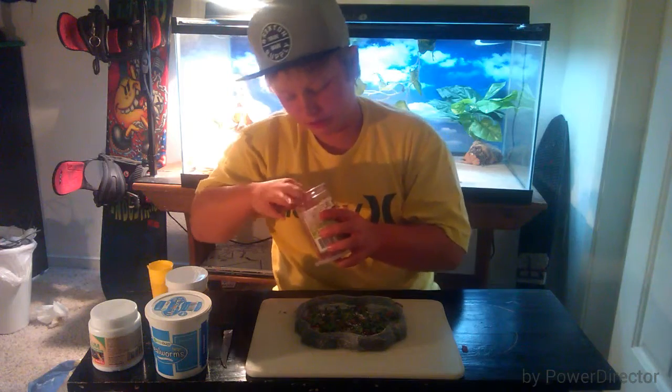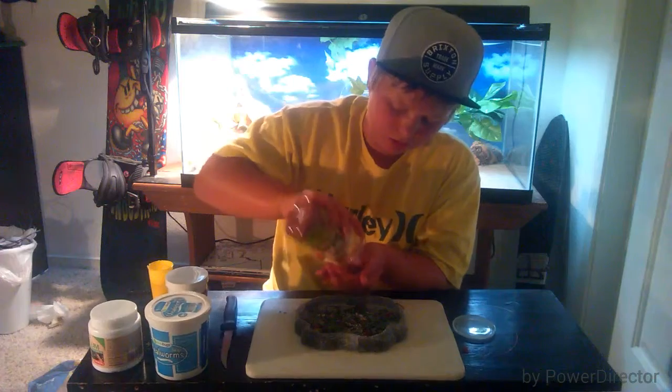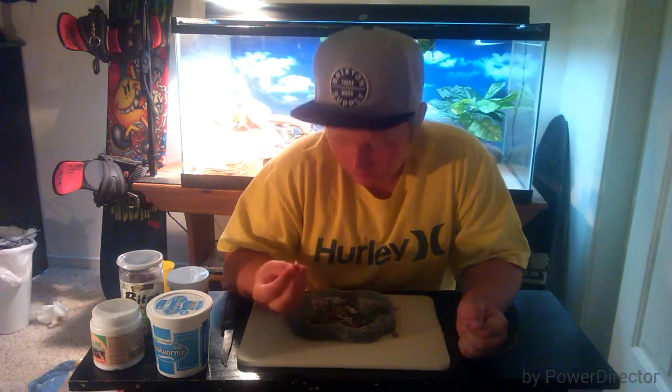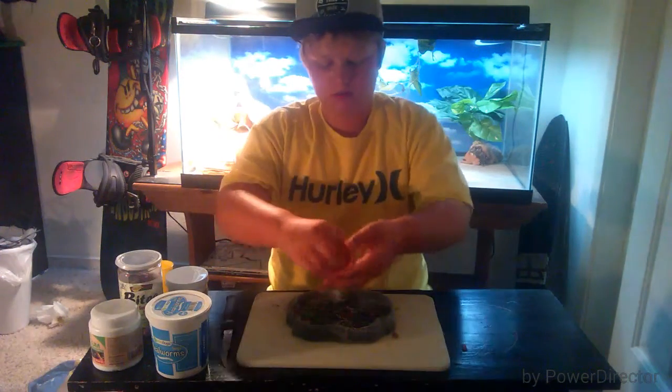Now we've got this Naturezone Herb Production Beardy Bites. I'm not entirely sure what's in them, but I know it's meat-based. I'm gonna take a nice big bunch of these. The reason I use these is because I don't like sprinkling the worms with calcium dust since it doesn't really stick on them. But these guys are moist, so calcium dust does stick on them. Sprinkle them on nicely.